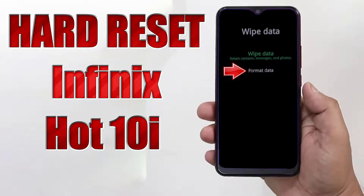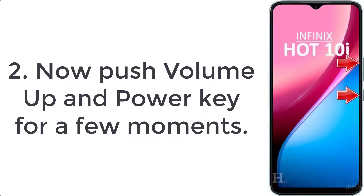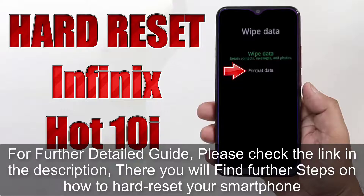How to hard reset the Infinix Hot 10i. Step 1: turn off your mobile by holding the power button for a few seconds. Step 2: push volume up and power key for a few moments. Step 3: let go of the power button when the Infinix logo appears.